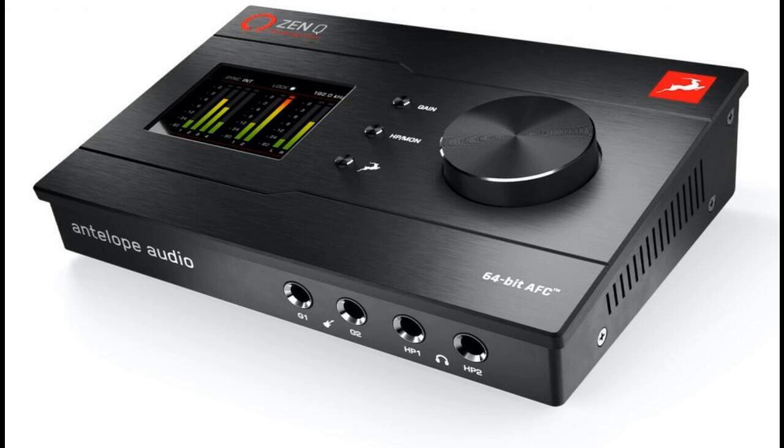Squeezing such an awe-inspiring array of connectivity and operational flexibility out of such a compact-sized audio interface is an appreciable achievement, allowing ZenQ Synergy Core to be easily integrated into any setup or style of workflow. Its portability effectively enables users to take their studio wherever they need to go — whether recording on location, performing an on-stage live set, streaming, or recording and mixing with low latency and no power supply required.